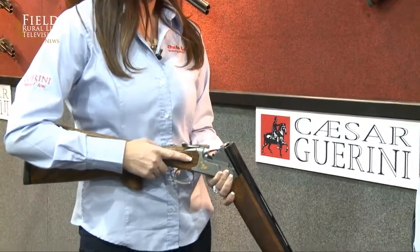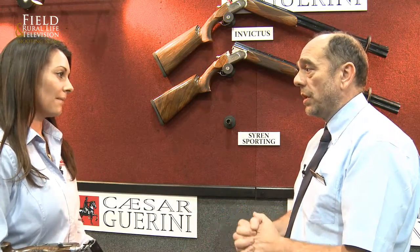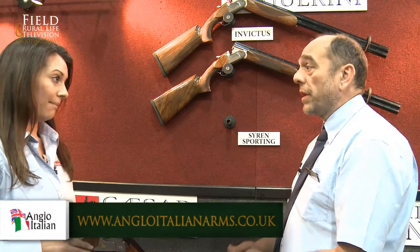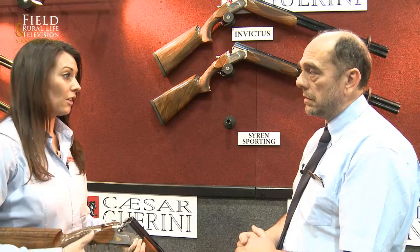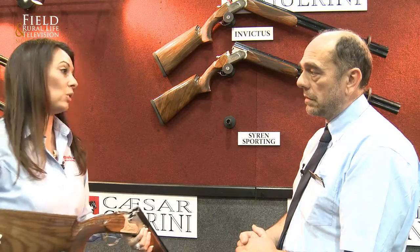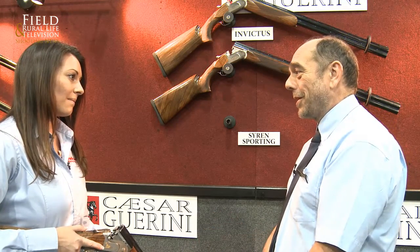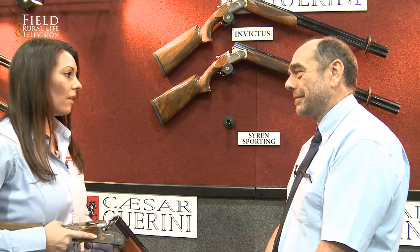Fantastic. And Tanya, do we have any indication when they're going to be ready from the factory? They're going to be with us in June, landed in and going to be in the distributors during June. And any idea of the price? They're going to be £2,365, which to me is a lot of gun — purpose-built for the ladies. The palm swell is slightly smaller than the average gun, it's shorter, and you've got the Monte Carlo stock. Ladies can pick this gun up and go pretty much straight out and feel extremely comfortable with it.